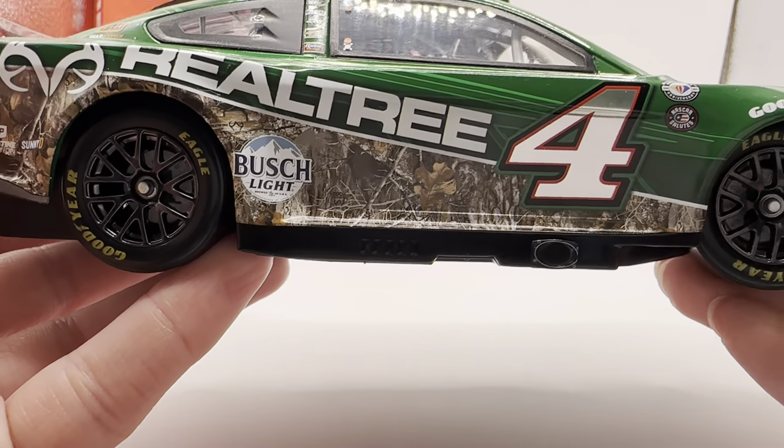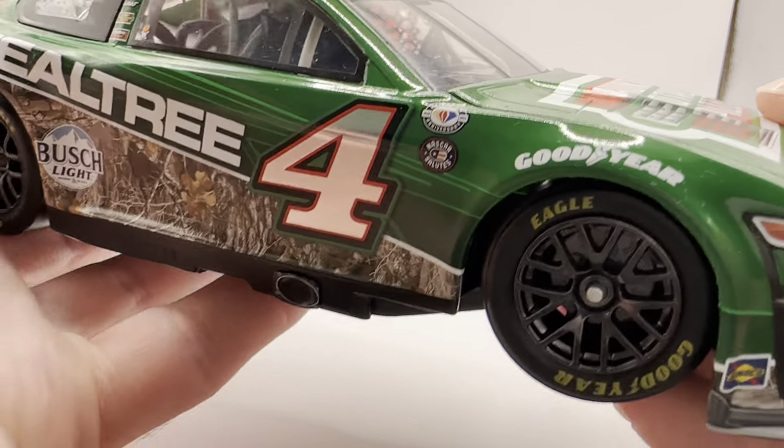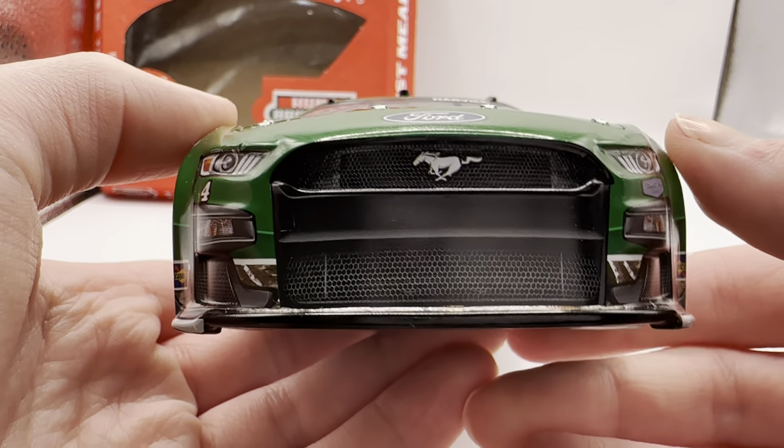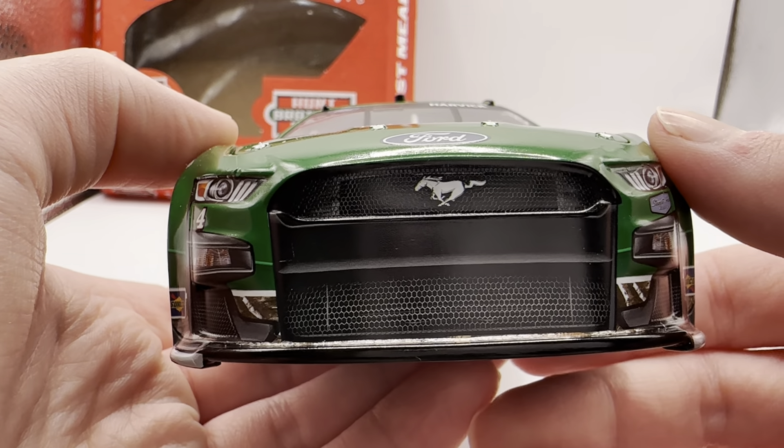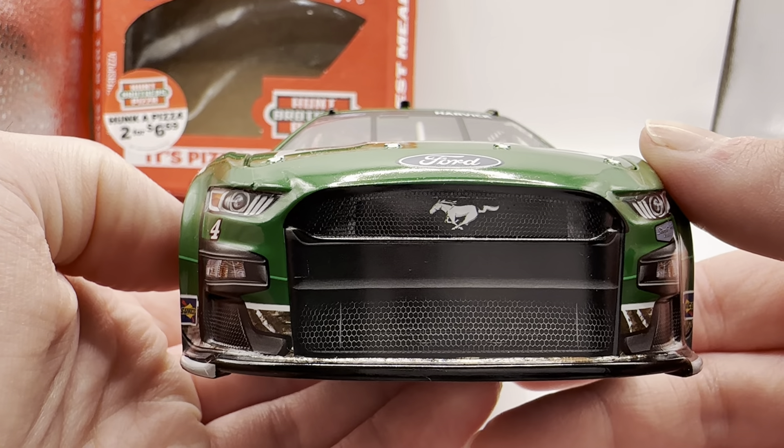This was run at Dover last season — one of the many, many paint schemes he ran. I forget exactly what the number was, but it's like 20-something different paint schemes Harvick ran last year. There were very few paint schemes that lasted more than a couple of races.